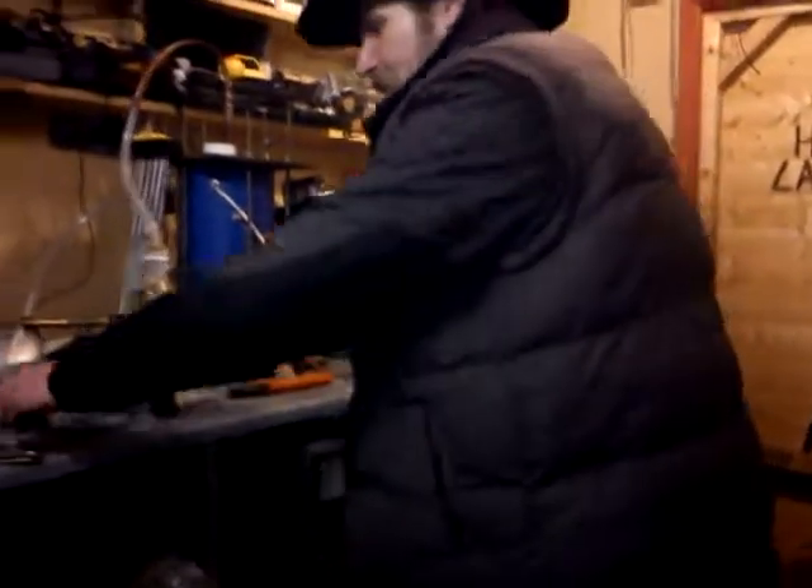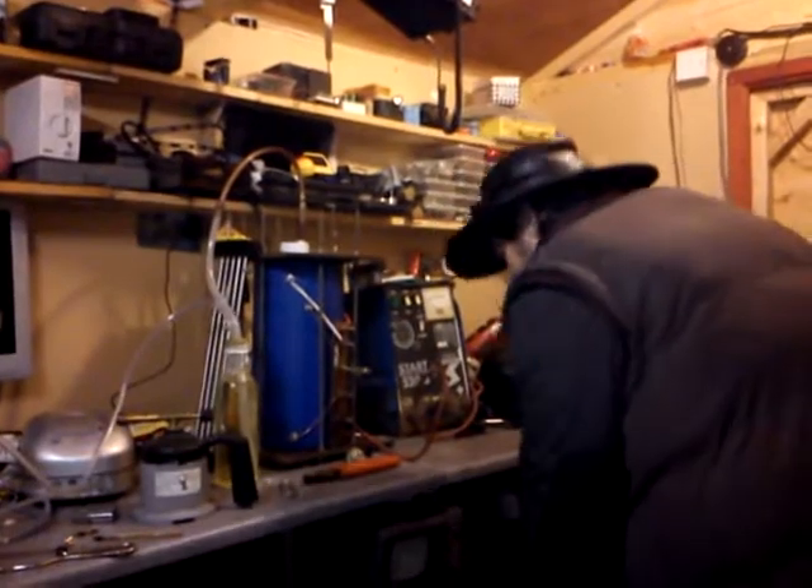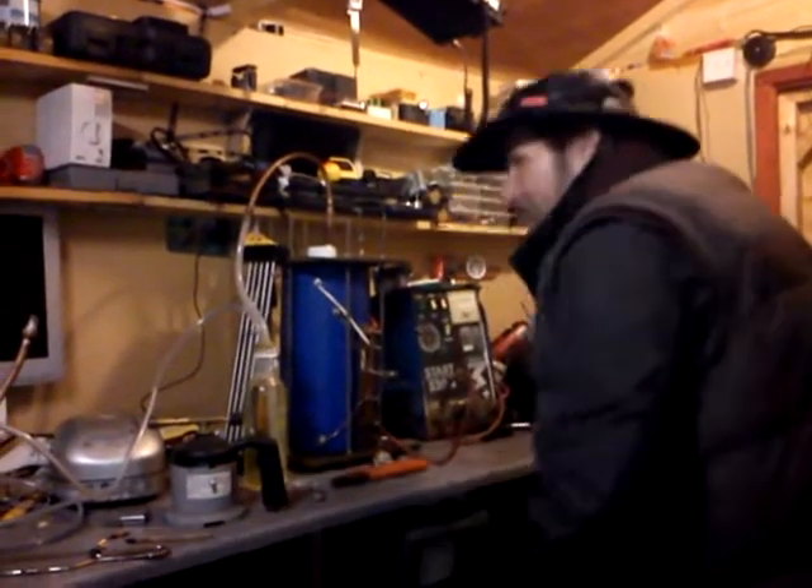I'll fire this up and let you see it going — or should I say not let you see it going — because the biggest problem right now is the flame is pretty damn invisible.